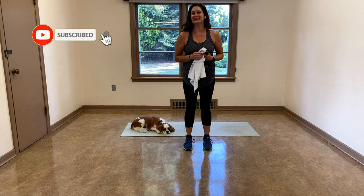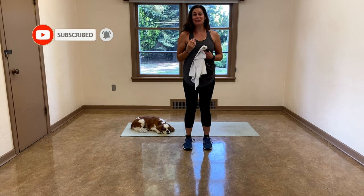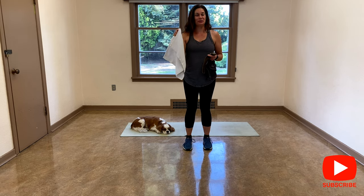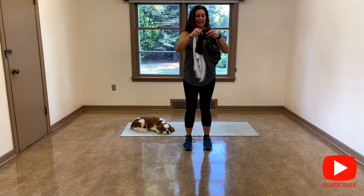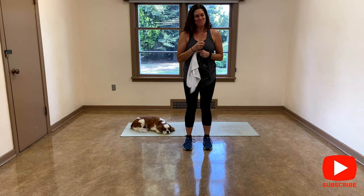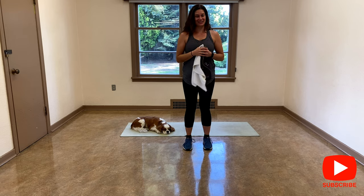Hello everyone, Mel here with Abstract Fitness. Today I want to focus on different exercises, a full body workout using towels. You're going to need a longer one and you can use dish cloths or face cloths, you decide. Grab your mat. Let's get started.